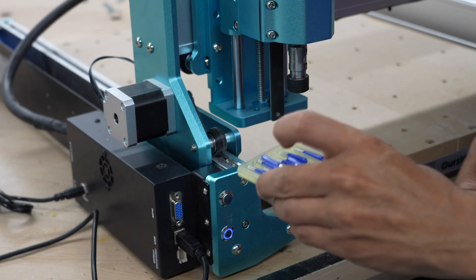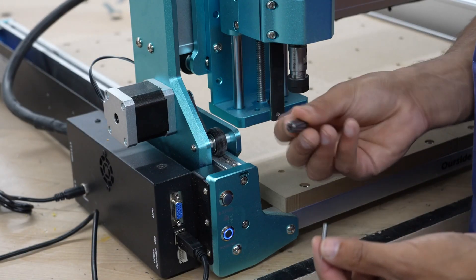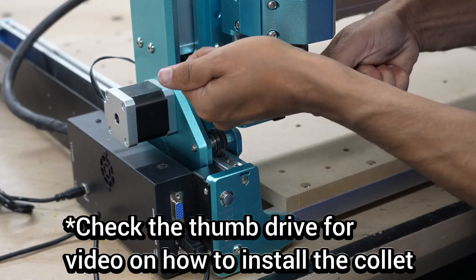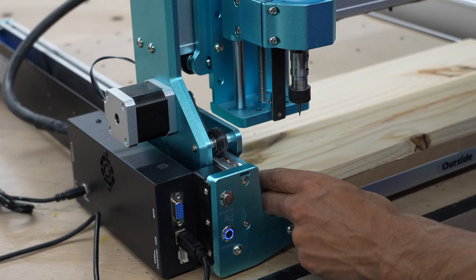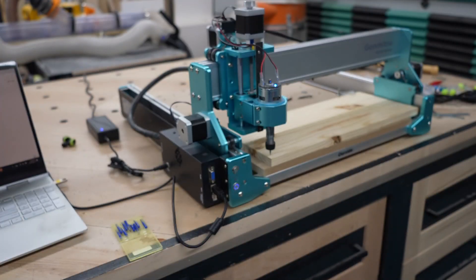The CNC comes with a bunch of these little V-carve bits and a little collet to hold it. I've got my workpiece set up and according to the software it's all ready — let's see what it does.